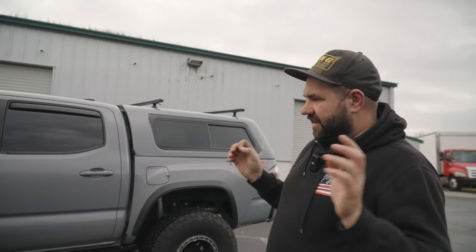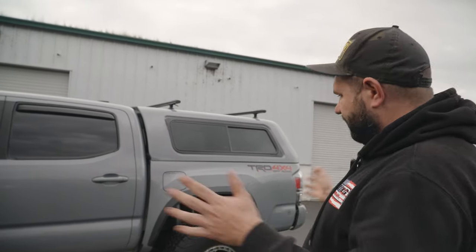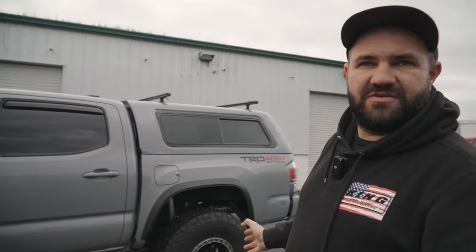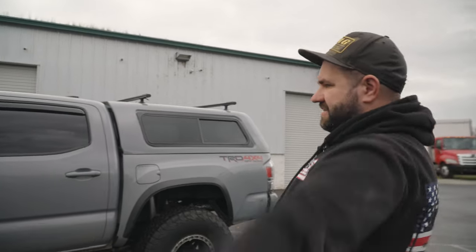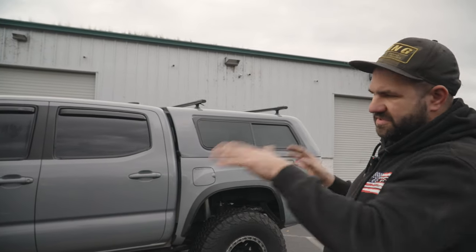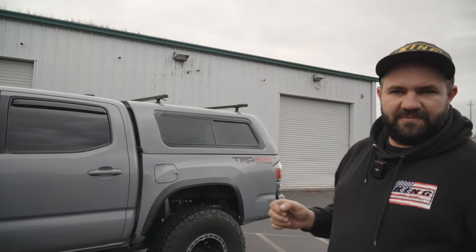Another episode of Peep the Sneak. What you see here is a Tacoma, and it looks somewhat stock. I mean, we have no bumpers, no sliders, no rear bumpers, we don't have an excess amount of lights, roof racks, or anything like that. Why is this truck special? It definitely stands out from most of the Tacomas that we do here in the shop. Let's check out why.